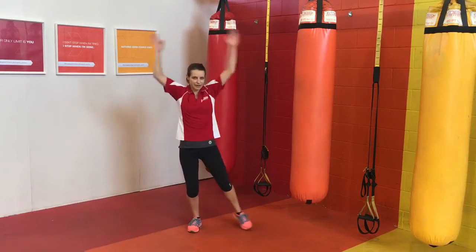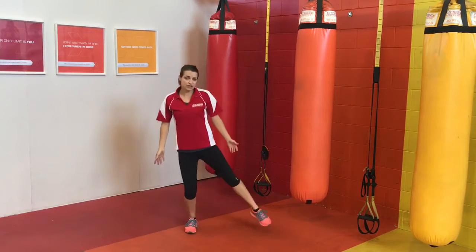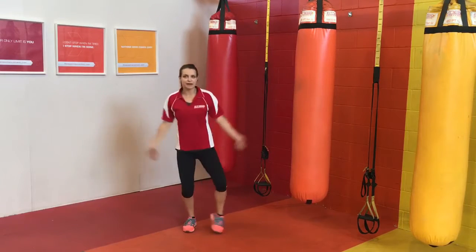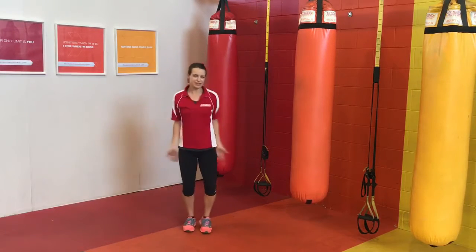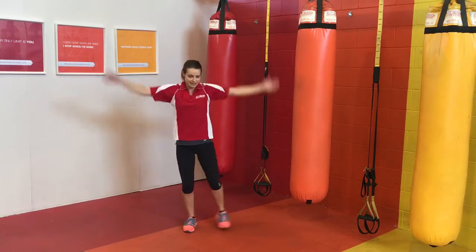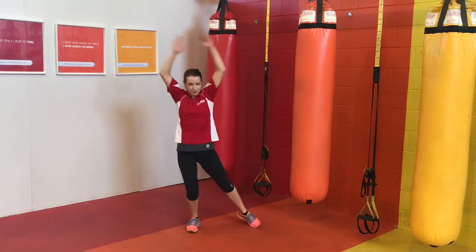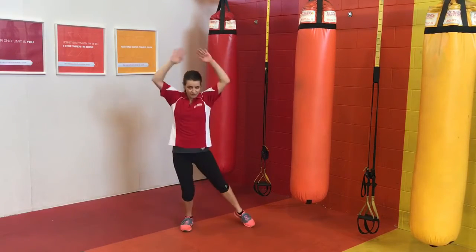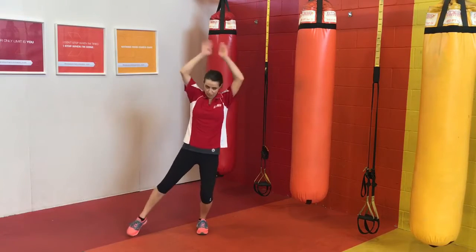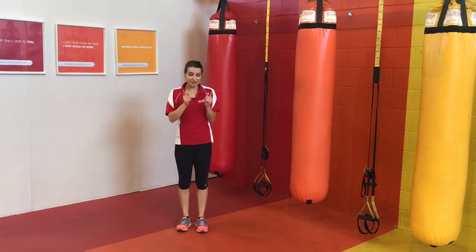We're halfway through that first minute. Don't stop — if you need to, you can drop your arms and just do the legs for a minute and then pick those arms back up when you're ready. But try not to stop, try to always keep moving. Last 15 seconds here. The faster that you go, the more muscles that you're going to activate. But if you want to slow it down a little bit, slow is still good — you move at the pace that suits you. That's our minute.